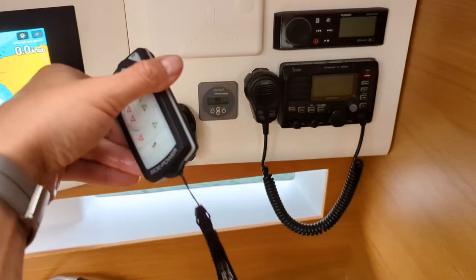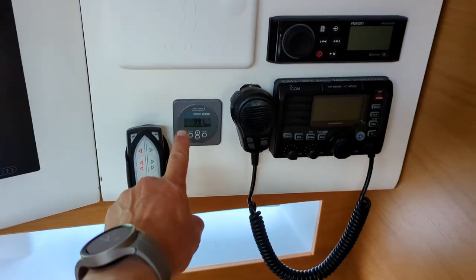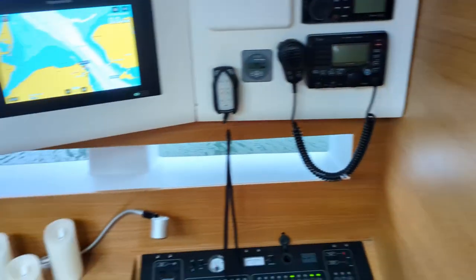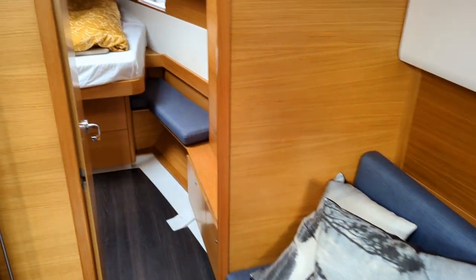Here you have the remote control — a portable remote control for the bow thruster — the battery monitor, and the radio. And down below here you have the lithium battery bank, full power.